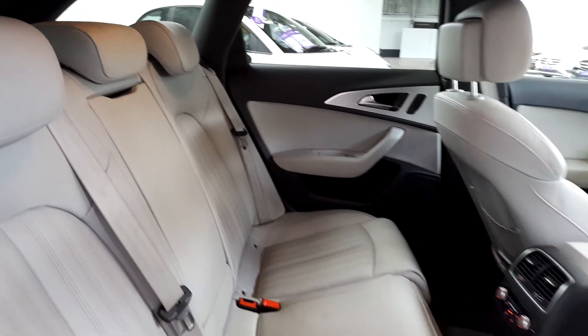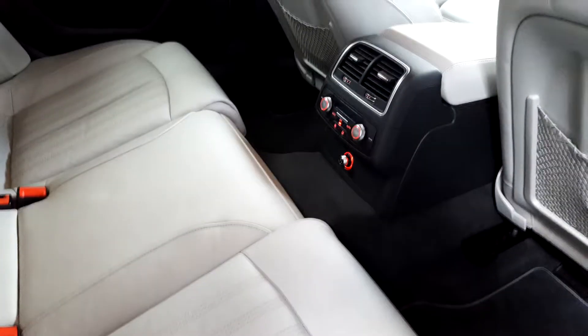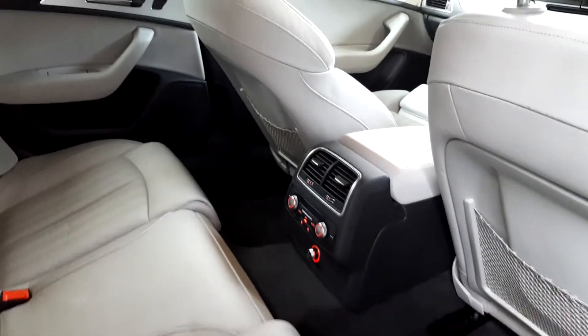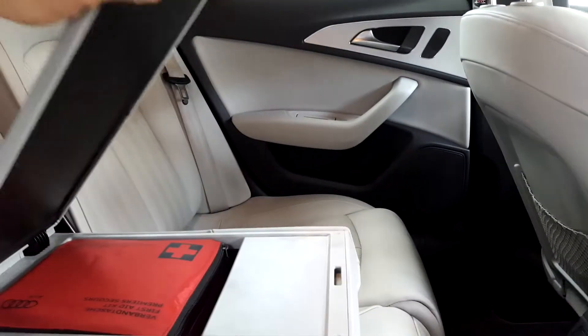Taking a look at the rear of the A6 — immaculately kept. You've got your air conditioning controls for the rear passengers along with a 12 volt power point. Some storage compartments can be seen in the back of the seats and also in the rear door cards. You've got ISOFIX as a standard feature, and a drop down armrest which pops up to give you more storage.